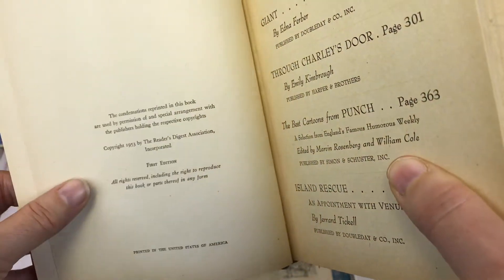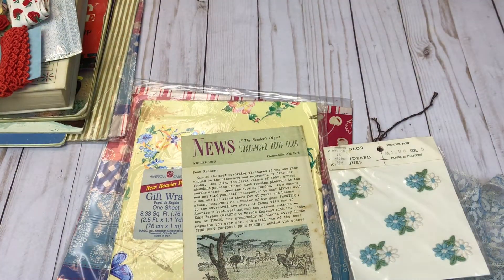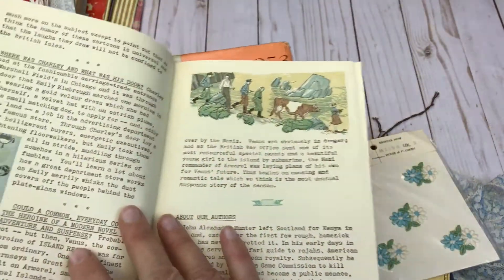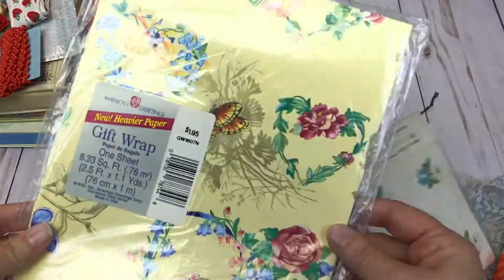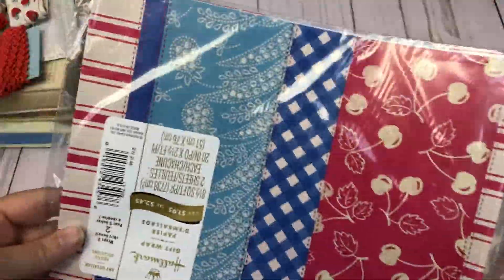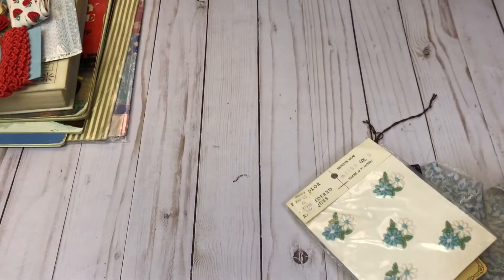This one is 1953, and it does have some nice coloring to the pages. It's a Reader's Digest, and you will get this insert. Then we have more of the vintage wrapping paper — and I think everyone got a stack or a package of this wrapping paper. So this is going to be lot number five.